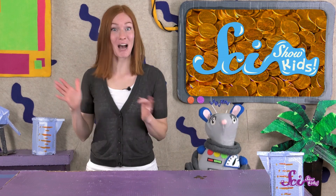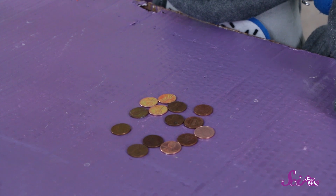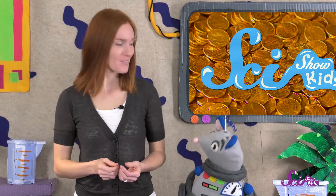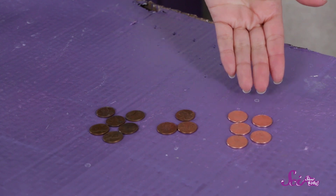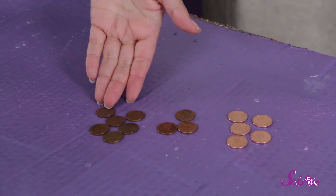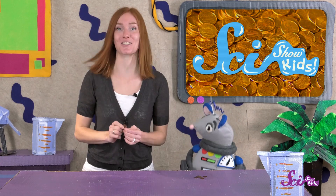Hey everybody! Squeaks and I were just out for a walk, and Squeaks found a bunch of lucky pennies for his lucky penny collection! He's pretty excited! Some of the pennies are new and shiny, but some of them are kind of grimy and dull. I wonder if there's a way that we can clean them up before we add them to your collection?